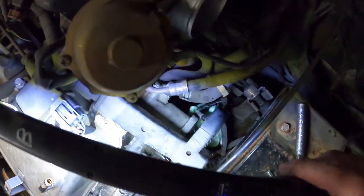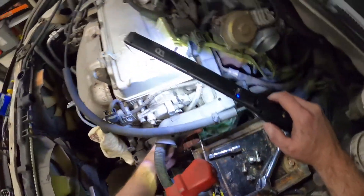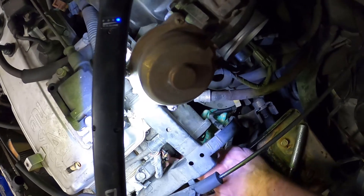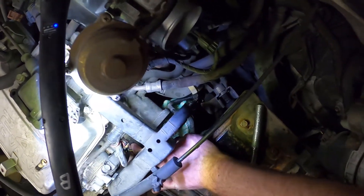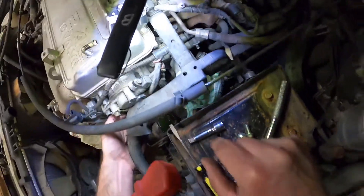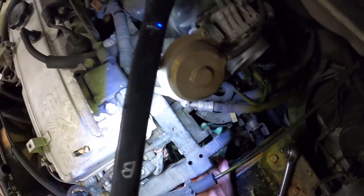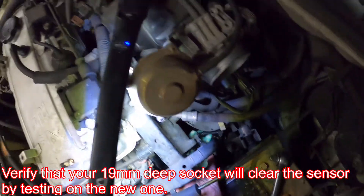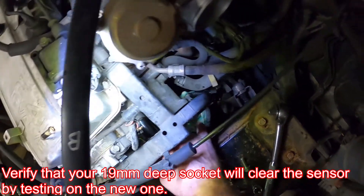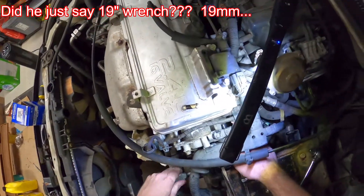Push down on that, squeeze, and that's how you remove it. Squeeze, pull. That's going to open that up and that should be a 19mm — a big old half-inch wrench — because that's the deep 19 that I had. I probably could have gotten a 19mm wrench actually in there.